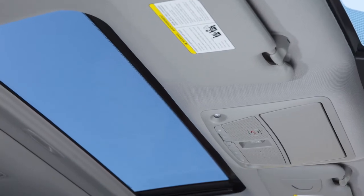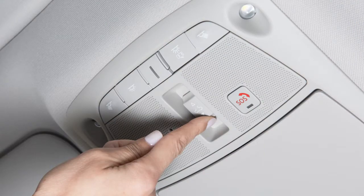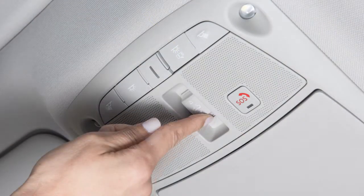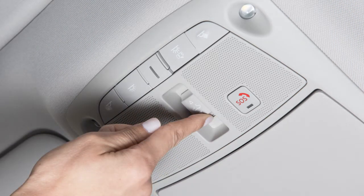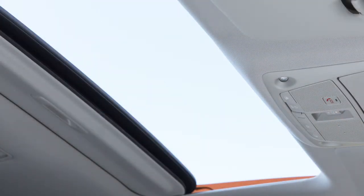The power moonroof can either tilt up and down or slide open and closed using this two-function switch. The ignition must be on to operate. To slide the moonroof fully open, push the switch. To fully close, push the other end of the switch. To partially open or close, push the switch in any direction while the moonroof is moving to stop it in that position. The sunshade will open automatically when the moonroof is opened.